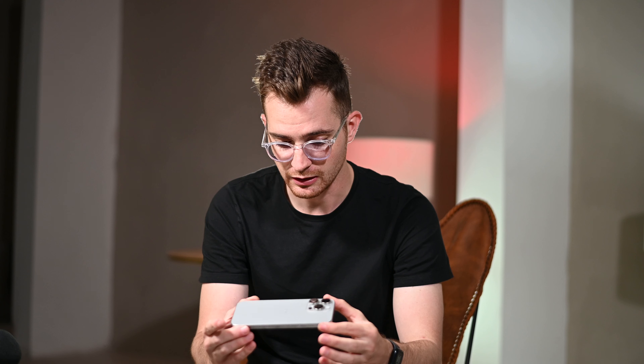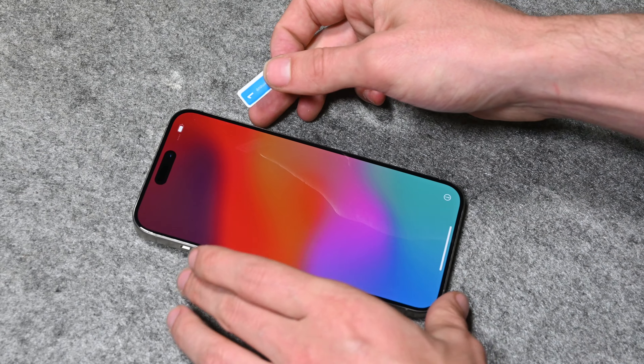It now has some curved edges, so it's very comfortable to hold in your hand. First impressions: this phone is a lot lighter than last year's model, probably due to the titanium finish on the sides. The bezels are also super slim. This is a very good looking phone.